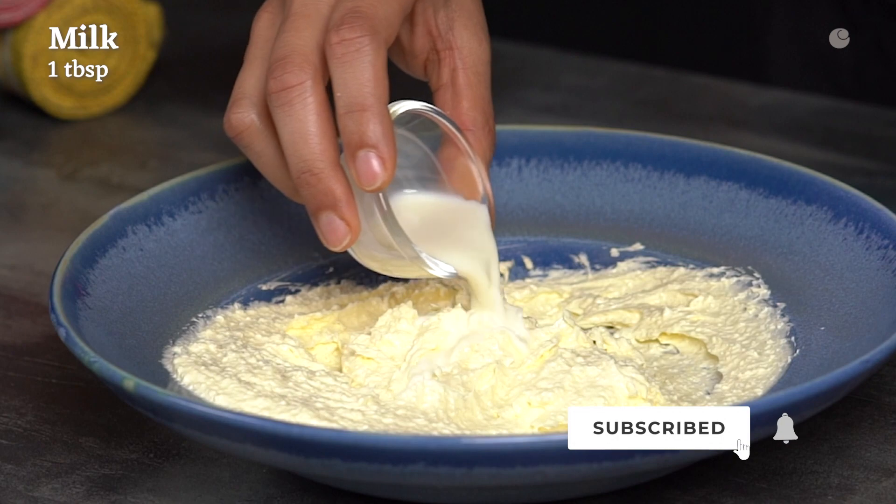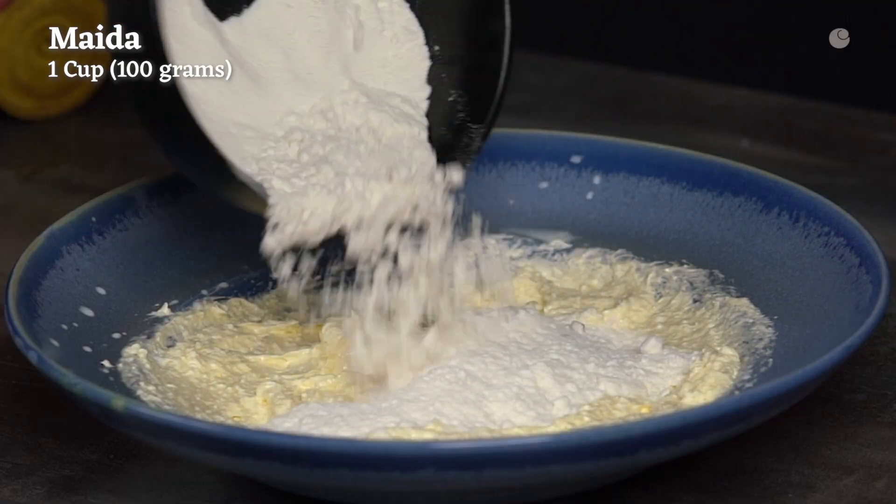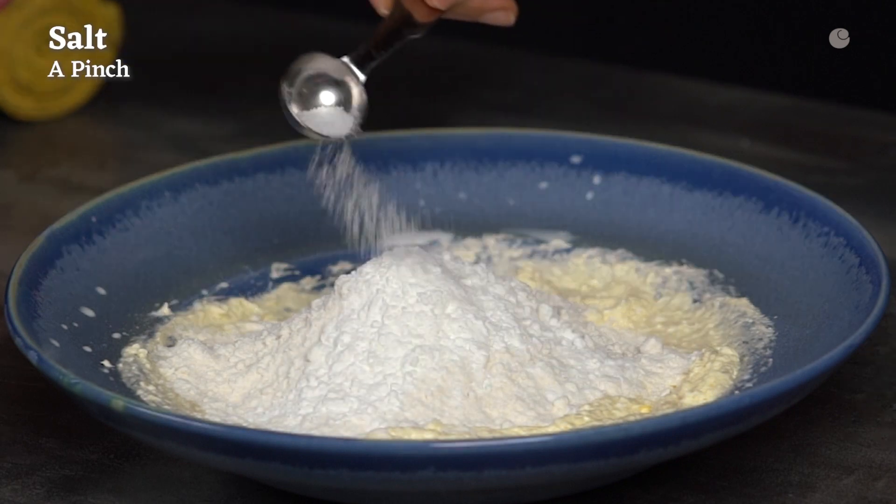Now add the milk and mix it well. Next, go in the dry ingredients: Maida, corn starch, a pinch of salt, and baking powder.